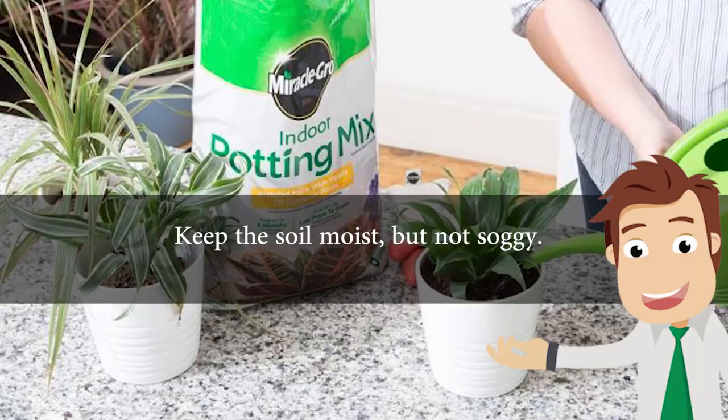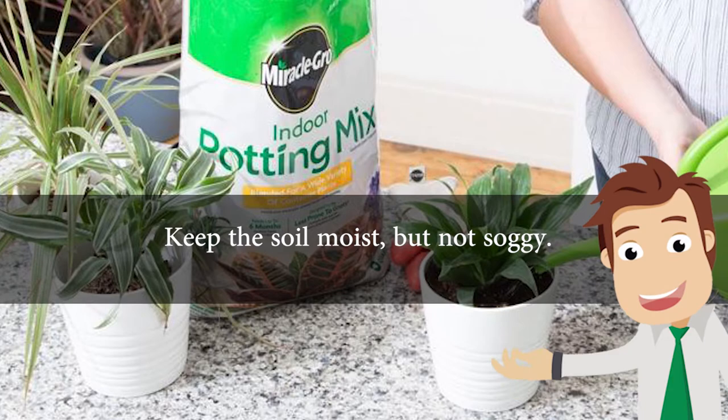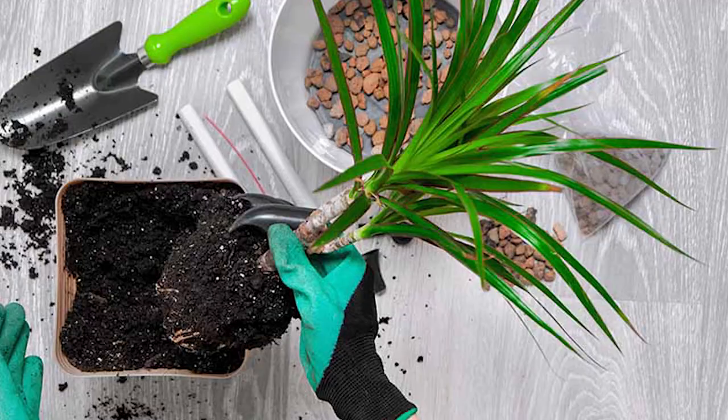Keep the soil moist but not soggy. In winter, allow the top two inches of soil to dry out between waterings. You will need a good quality, all-purpose potting mix.